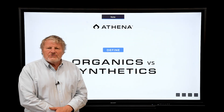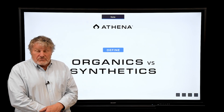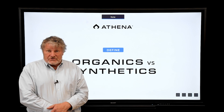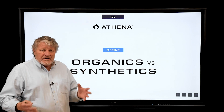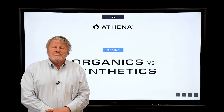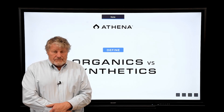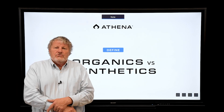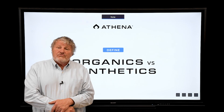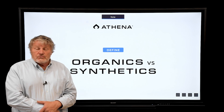I'm Bruce Bugbee, professor of crop physiology at Utah State University and president of Apogee Instruments. Today, with Athena, I want to talk about some really important concepts in nutrition that are just not well understood. We've done a lot of research in this lab on nutrition. Even though we're probably best known for lighting, we do an equal amount of research on plant nutrition.